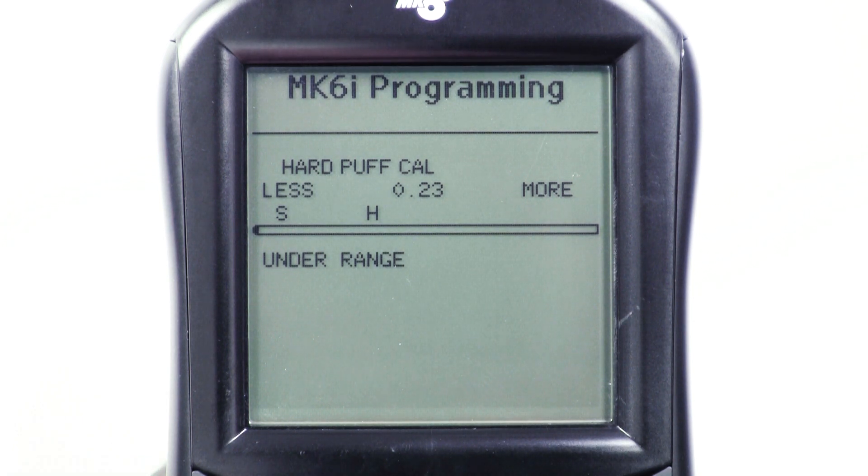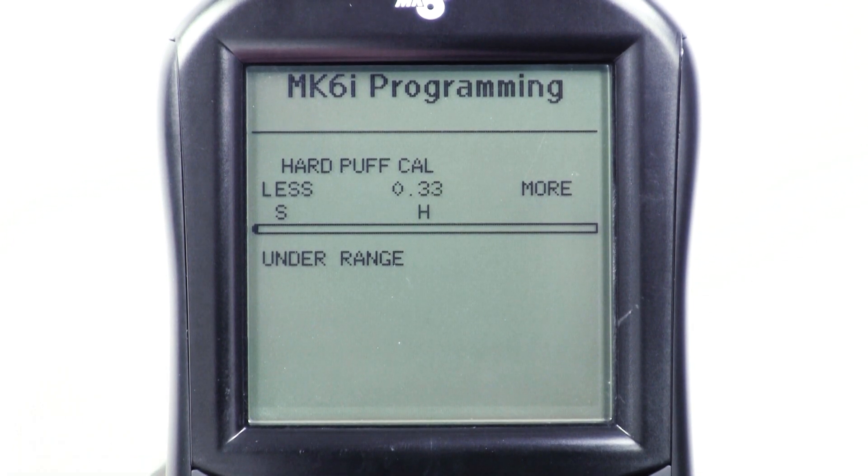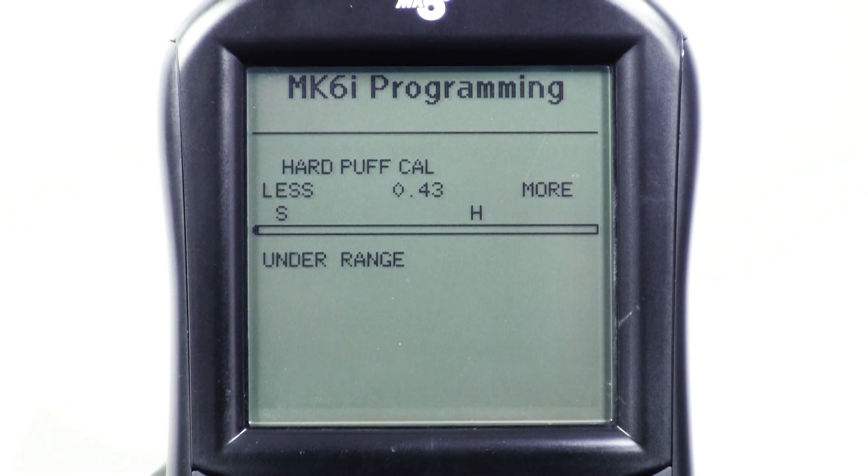Use the up or down arrows of the handheld programmer to move the H value close to where the user was able to reach. Ask the user to puff hard again to check for consistency in reaching the set level.